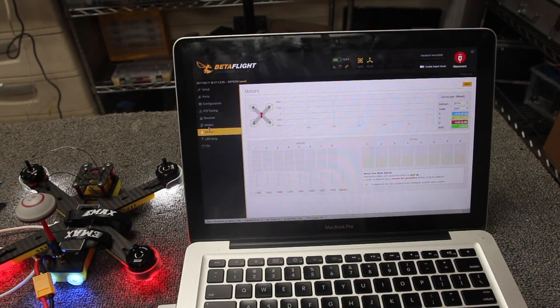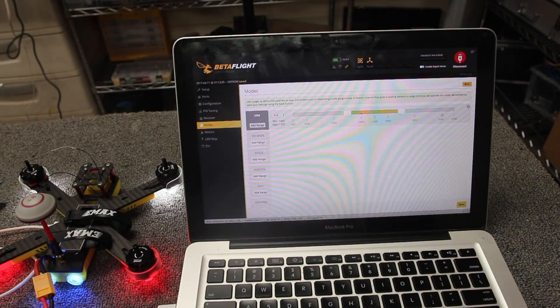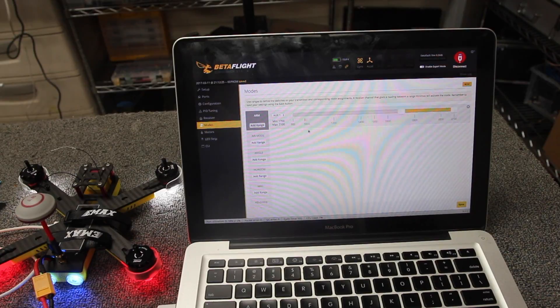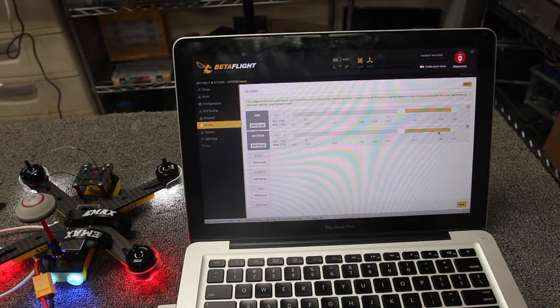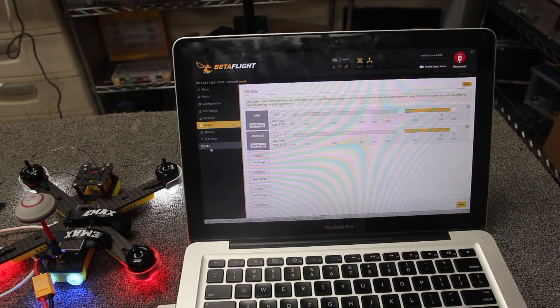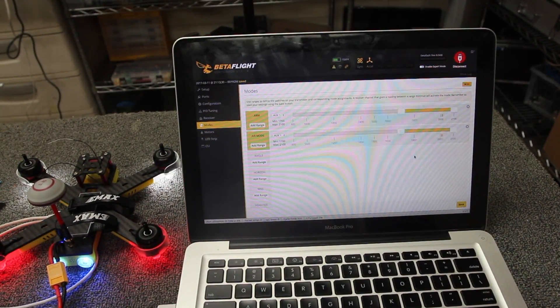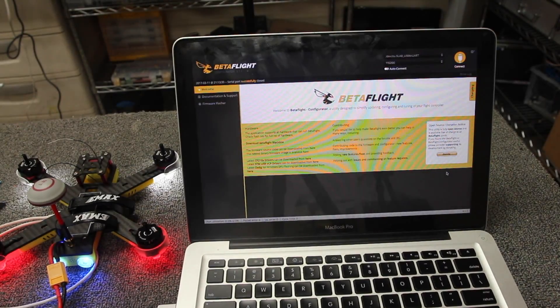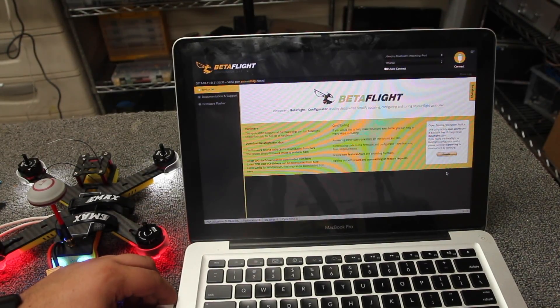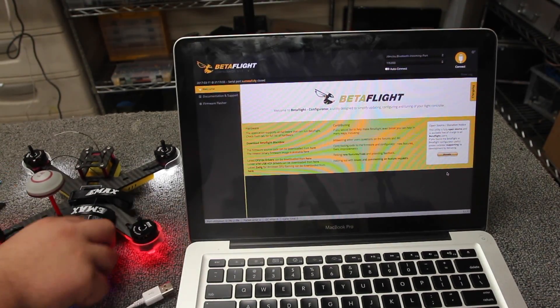We have our aux channel set up — let's make that our arm switch on Aux 1. I'll also throw on air mode, which is what I traditionally do for every quad. Let's make sure all the motors work — and the motors work. That's it for Betaflight setup. That was pretty easy; I'm sure they pre-calibrated this quad so I'm not even going to worry about that.